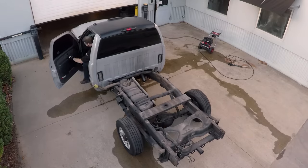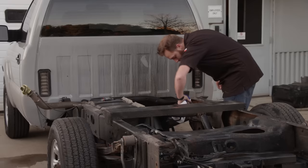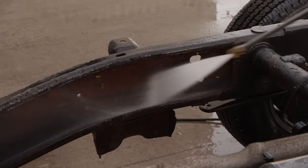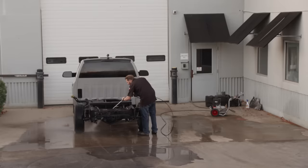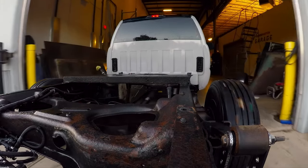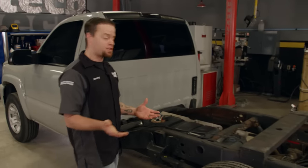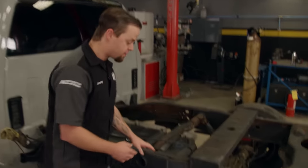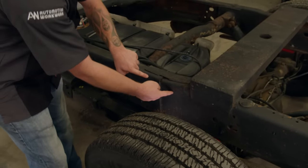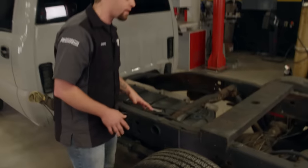To make the coming work a little easier, we'll roll the truck outside. With some help from Gunk Degreaser and our pressure washer, we'll clean up the frame, removing loose dirt, old paint, and some of the rust scale. We've got our frame all cleaned up and we're back in the shop. You can see from the factory there's a seam in the frame about a third of the way back, and this is where the two pieces are welded together. This is what we'll take advantage of to convert our long bed into a short bed.